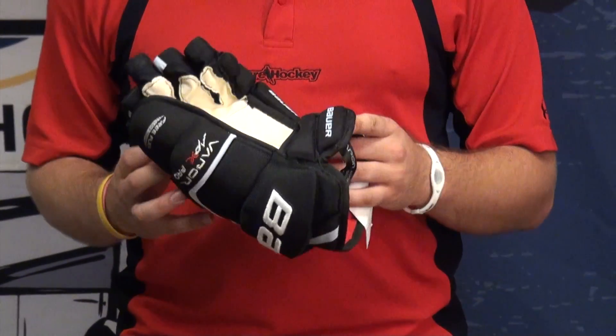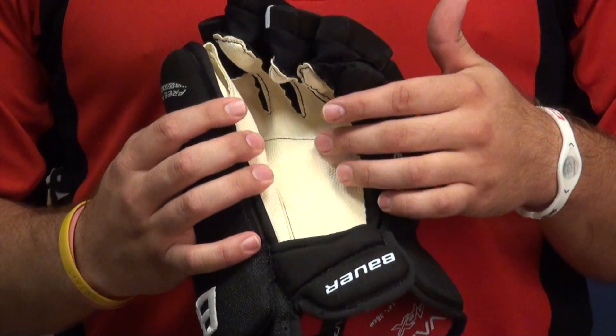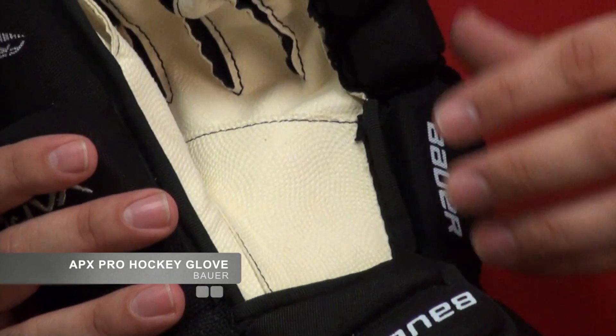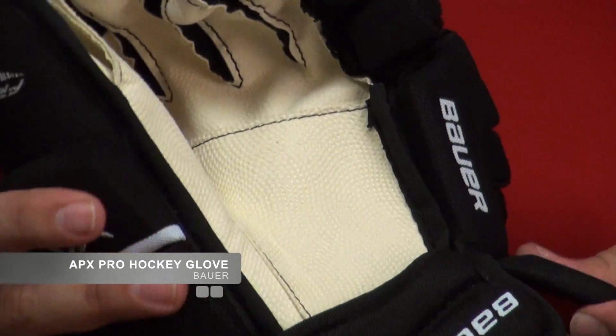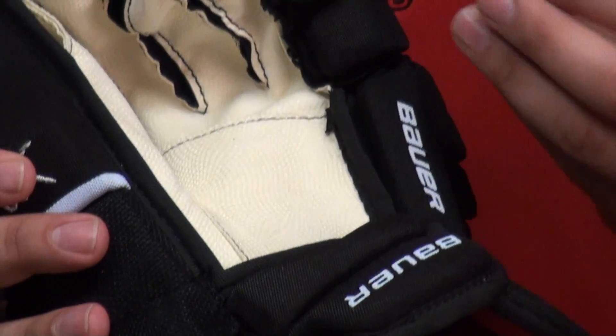When picking the glove up, the first thing most people are going to notice is that palm. The Apex Pro has a double-layered digital Nash palm. It's going to provide great durability. It's simpler, a little bit more standard. I think it's more comfortable and a better choice, frankly. It has a little bit better feel on the stick.